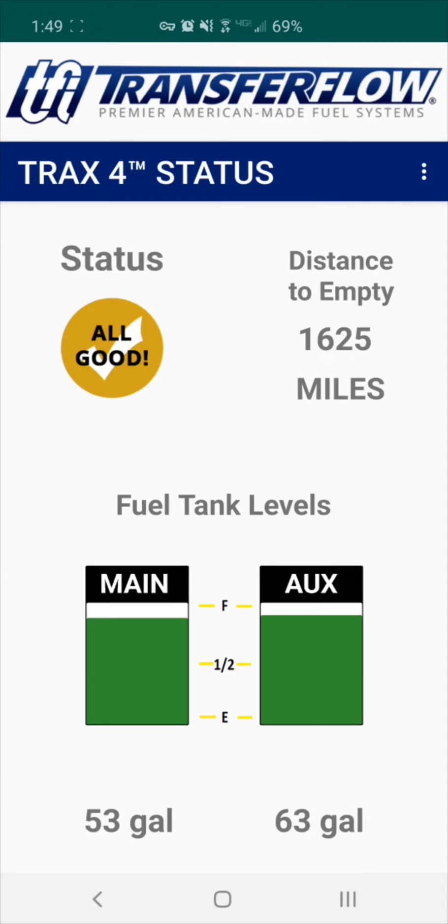The module has been properly paired if the status has changed to a yellow circle — all good; a green circle — pump on; or a red circle — error.